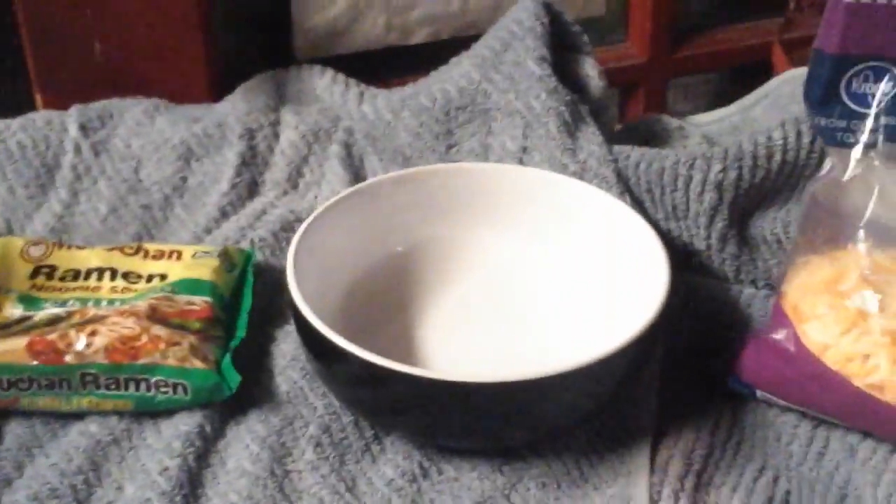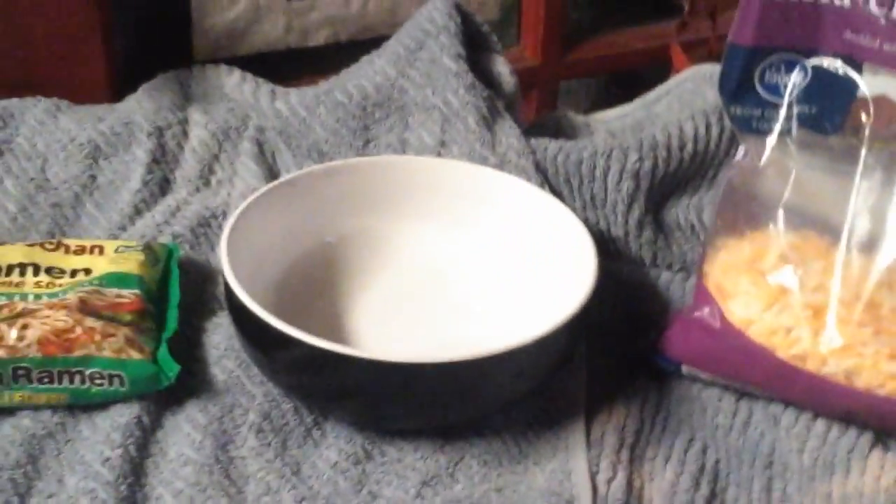Today I'm gonna teach you guys how to make ramen noodles without needing a microwave, a stove, or an oven. If you don't know how to cook ramen noodles or you can't use a microwave or stove — best not to use the oven anyway — this is for you.